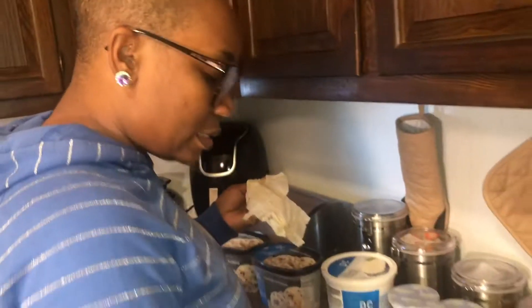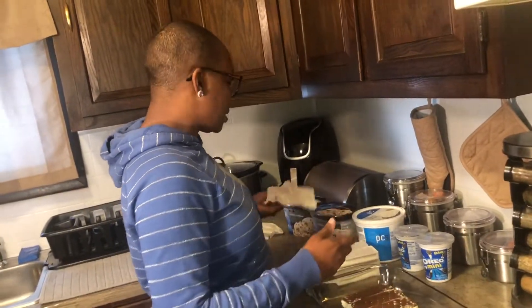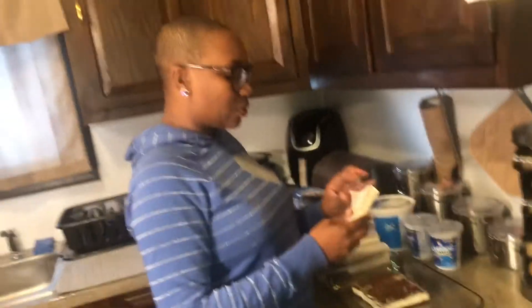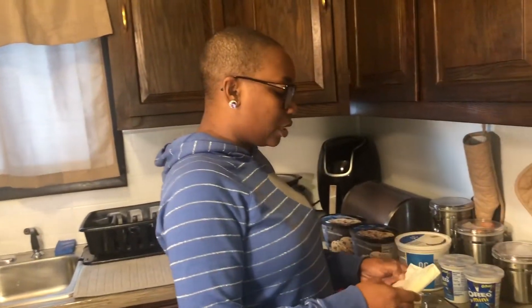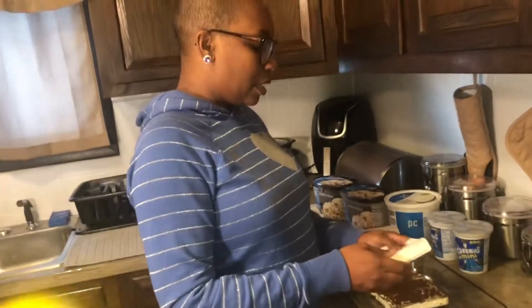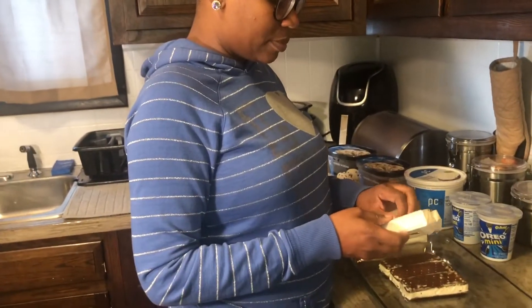So you're just going to open all of these. What I usually do is take this ice cream out a few minutes before I'm going to use it because you want it to be a little soft, because you're going to take the cookies and cream ice cream and spread it over the top of the ice cream sandwiches.